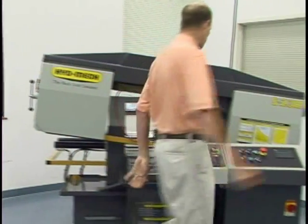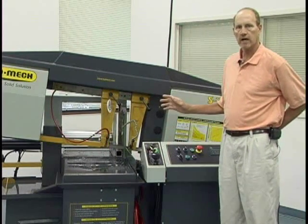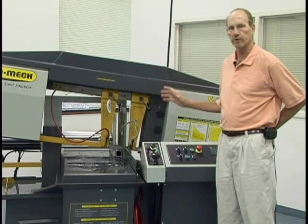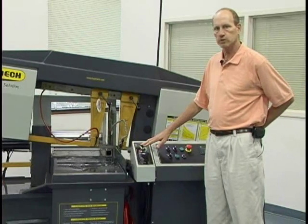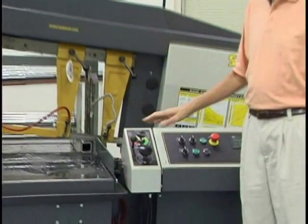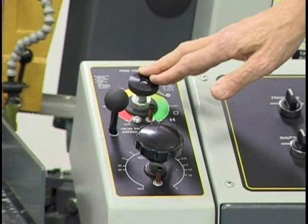There are a couple other features that are really important to this saw. This is a hydraulic bandsaw — it uses no pneumatics at all, so everything is hydraulic. There is a feed force where hydraulic pressure pushes the blade down, giving you a nice smooth cut throughout the motion of the saw.